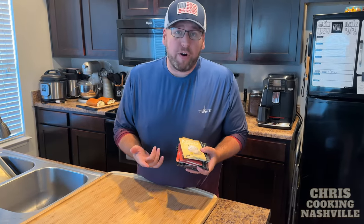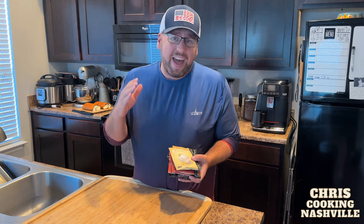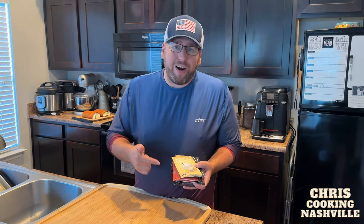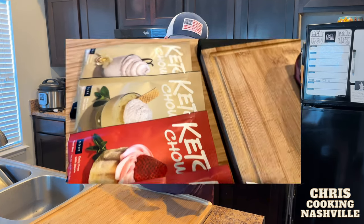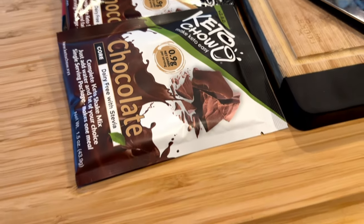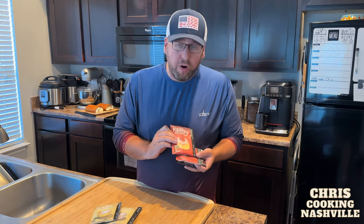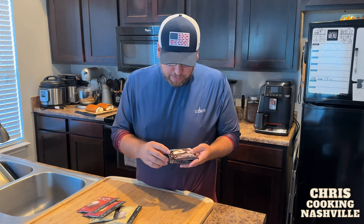Keto Chow asked me to partner with them and I was very honored because I've been using their electrolytes and their daily minerals and a whole bunch of stuff for a long time. They have a brand new product I want to tell you guys about. They're working on their Keto Chow core line — they now have vanilla cream, both sweetened with stevia and unsweetened.